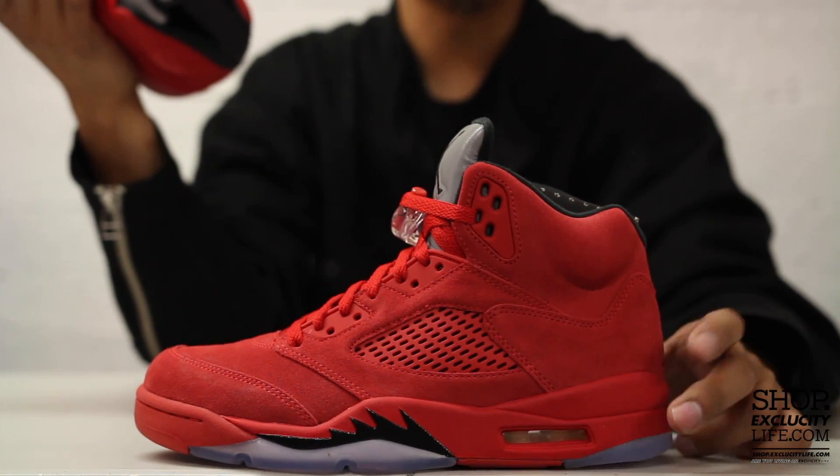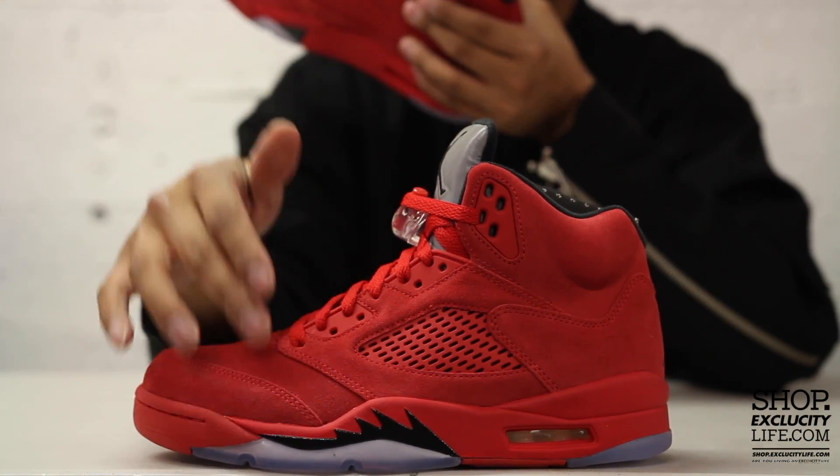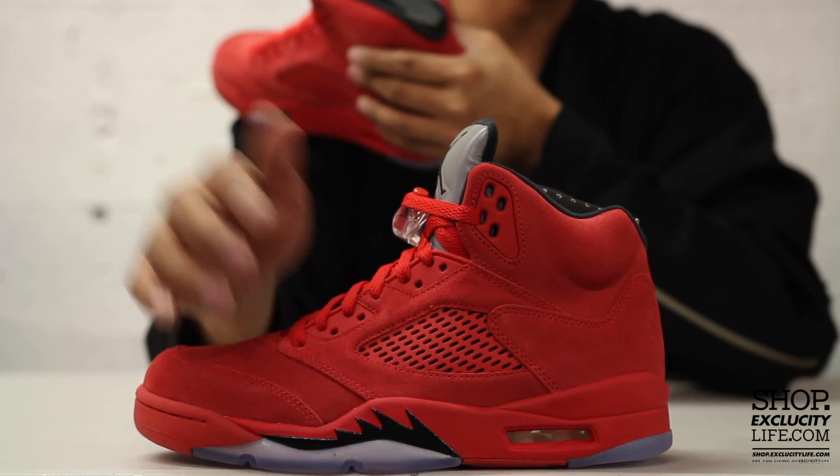The midsole of the Air Jordan 5 features an all-red midsole with a slight detail of your fighter jet shark tooth in black right there.